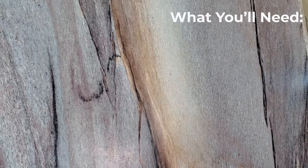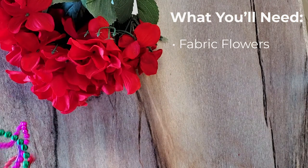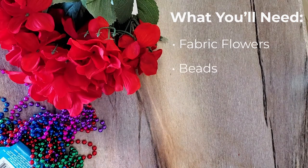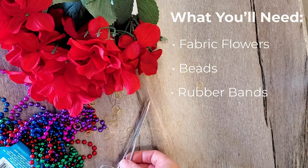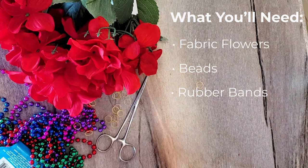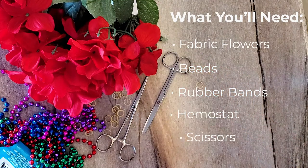All you need are flowers, beads, rubber bands, hemostats, and scissors.